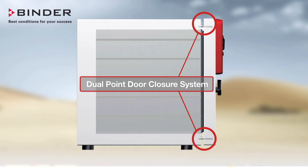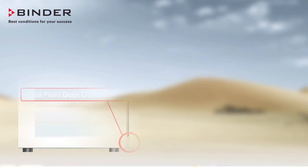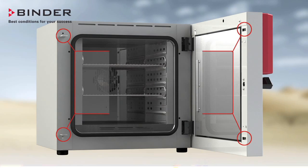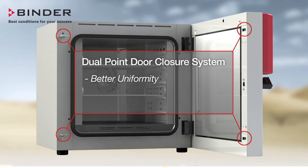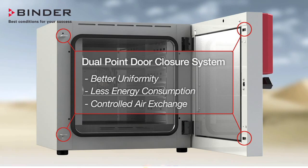Finally, Binder Ovens are equipped with an adjustable dual-point door closure system, while competitors have just a single-point door closure. A dual-point system creates a more uniform seal and even door closure, giving you better uniformity, less energy consumption, and more controlled air exchange.